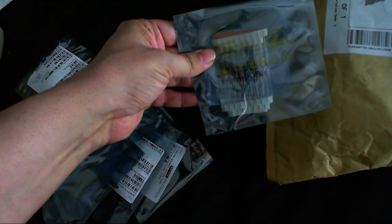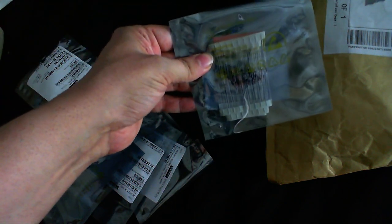I've got some 1N4148 diodes. I need quite a few of those for my solid-state Tesla coil projects that I'm going to be doing in a few videos from now. And 555 timers — I can never have enough of those.